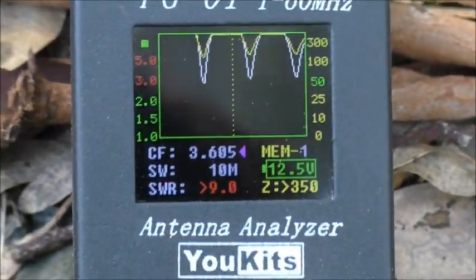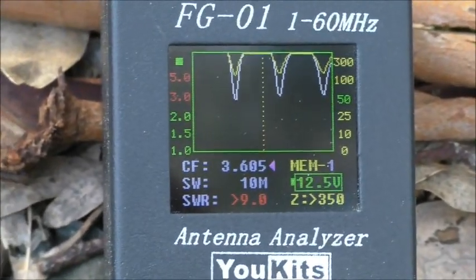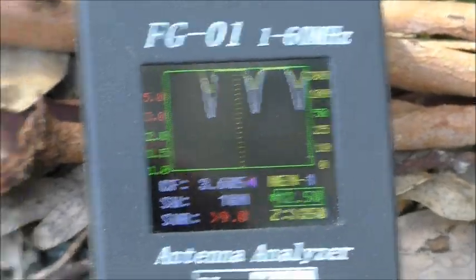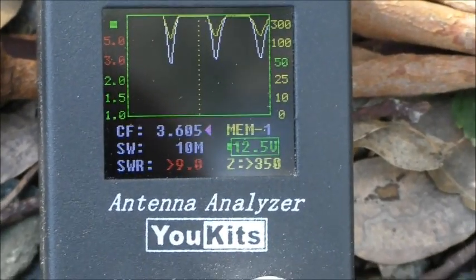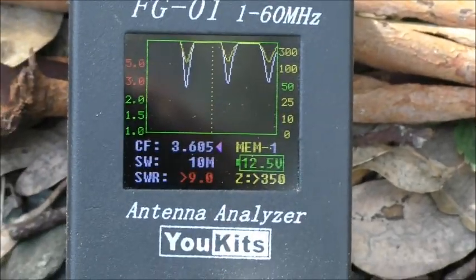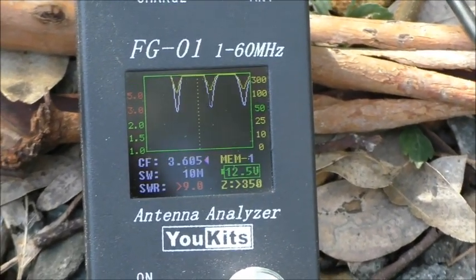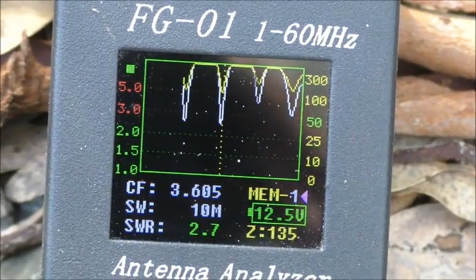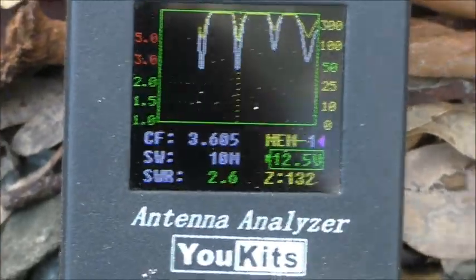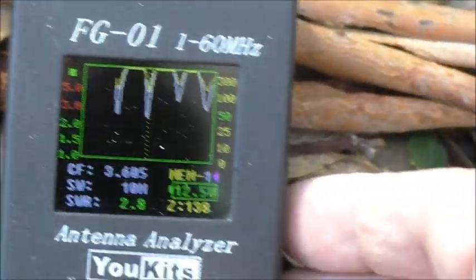So I thought, let's modify the antenna to get the sweet spot on 3605. As I said previously, even though this is SWR greater than 9 to 1 and impedance greater than 350 ohms, the automatic ATU matches that to 50 ohms no problem — both the MFJ 998RT and the SGC 230. I've had very good reports, but I just thought I'd move the sweet spot to 3605 and see what difference it made to signal reports. So I've just connected an extension part to the antenna.